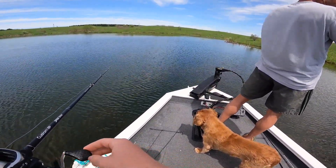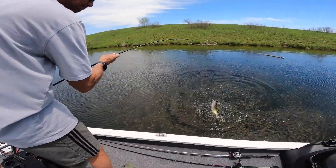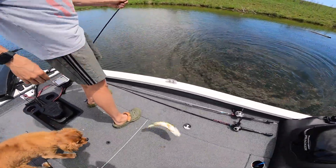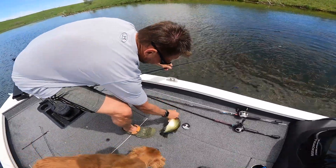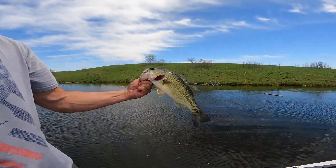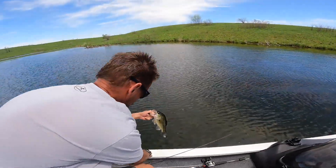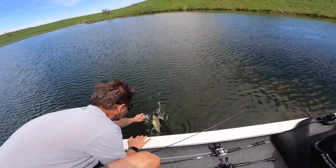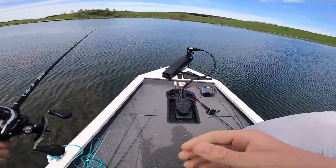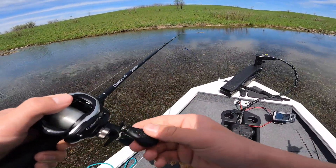Switch rods — boom! Oh, he's flopping! He's flopping! Oh, Benny! That's pretty good, not bad. Alright, in he goes.